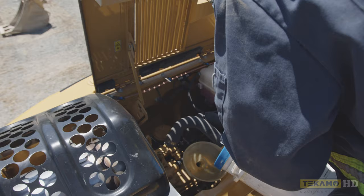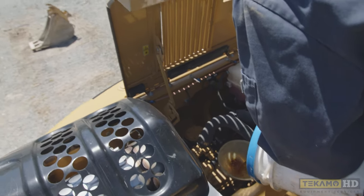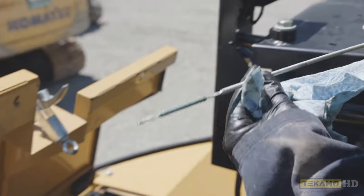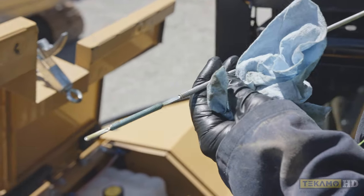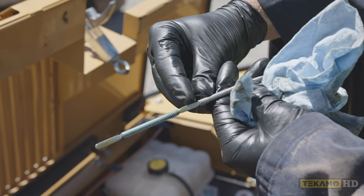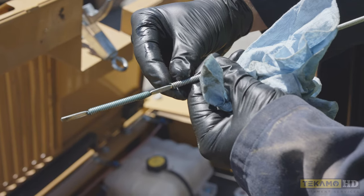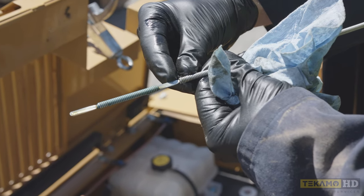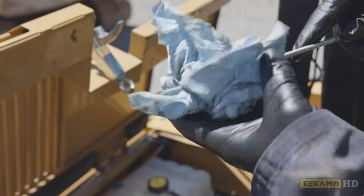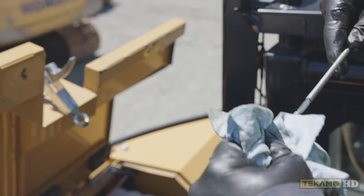Now you can see — it may be hard to see on camera, but I'm right in the middle. If I turn it you can see in the sunshine that right in the middle is where that high mark is. We don't want to add any more.